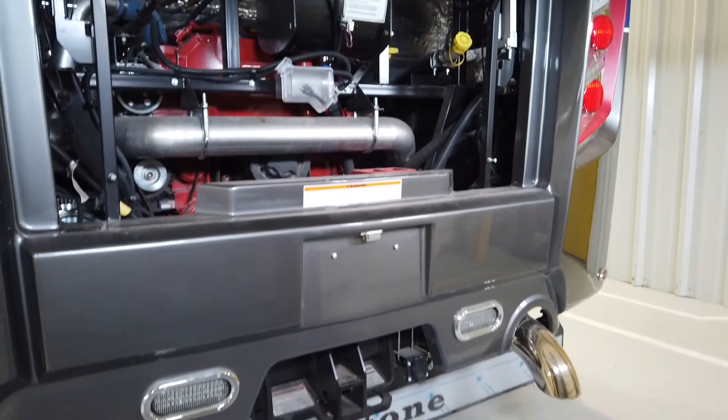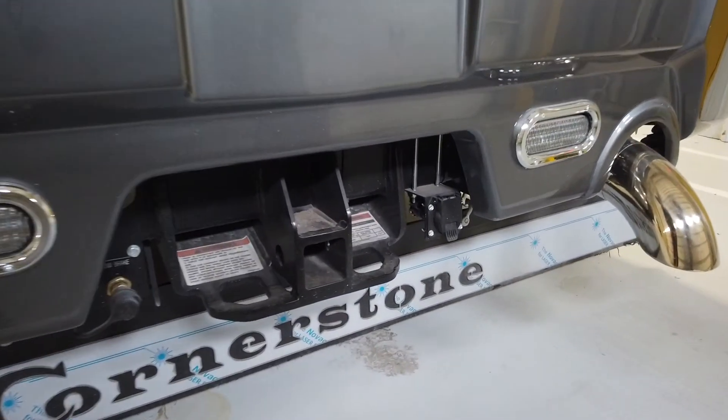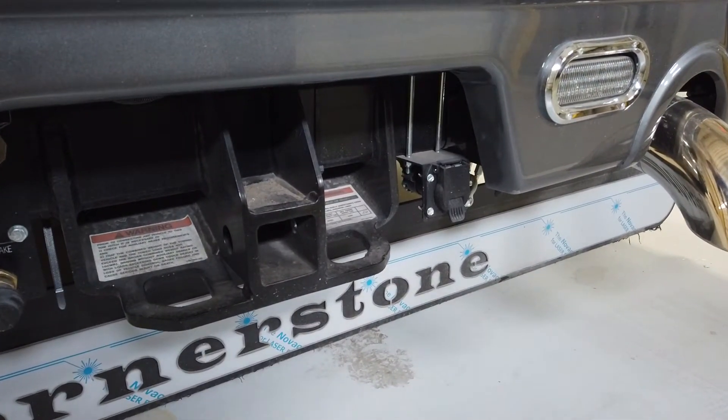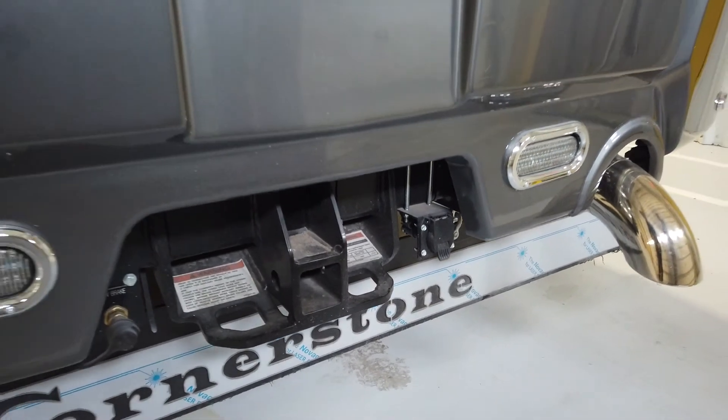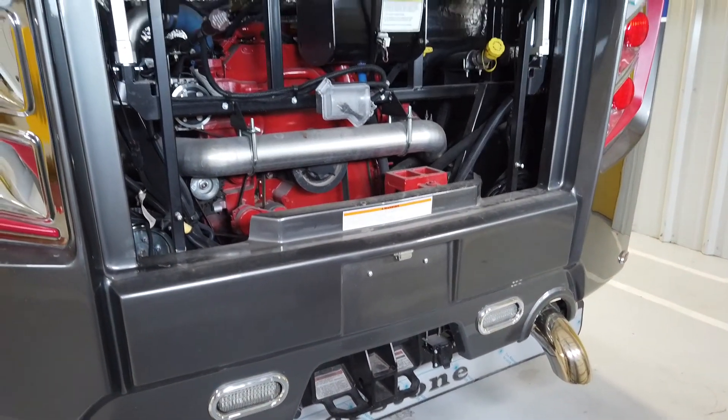Also back here at the hitch is the Safe Haul tow — that is a feature down there that allows you to hook up an air brake to your tow vehicle. Follow Spartan's recommended installation instructions and get the product they recommend for that feature.